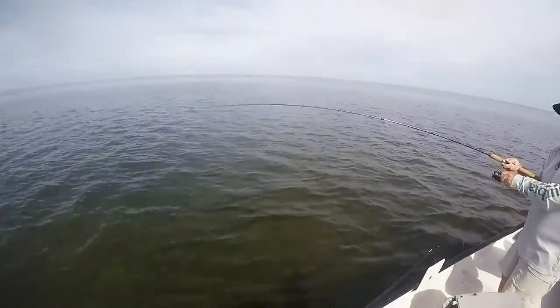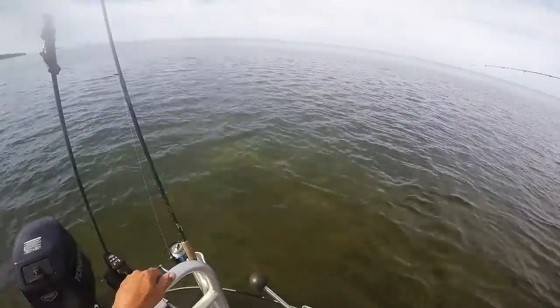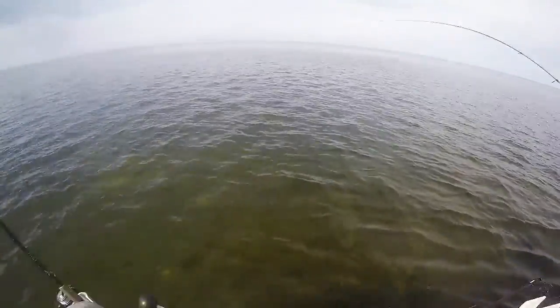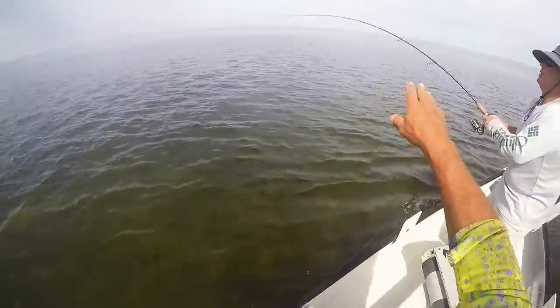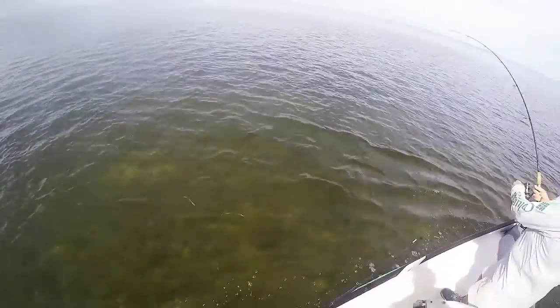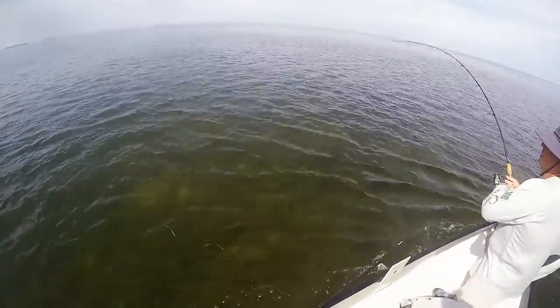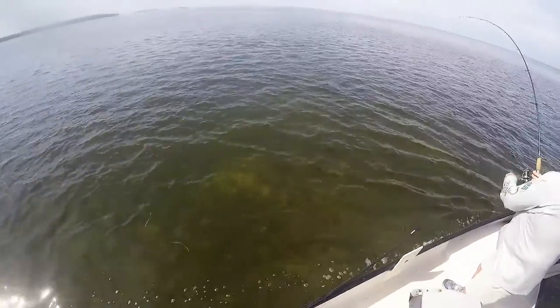Hooked up again. Keep your rod up a little bit higher. Start pulling him that way. Yep, he's going to try to run behind the boat when he sees it. We'll keep him going that way. He'll put a little show on for us.